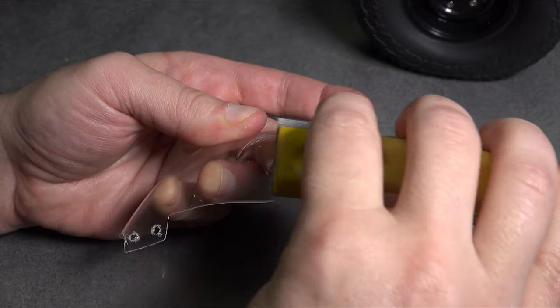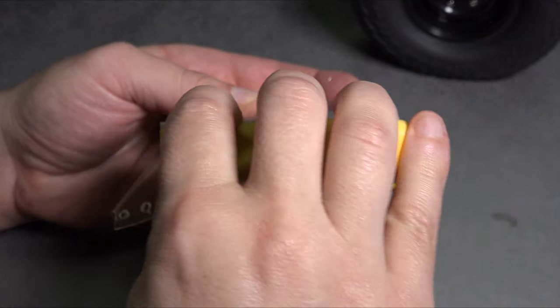I give them a little sanding to smooth everything out. I'll be painting both sides, so scuffs are not an issue.